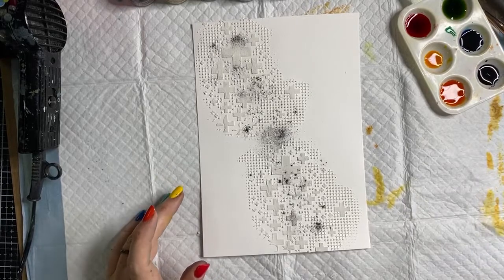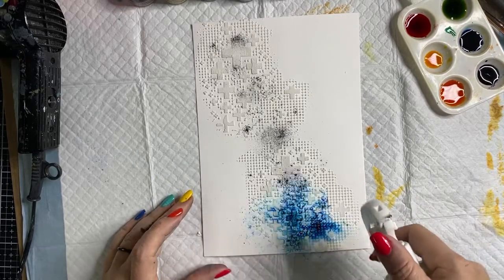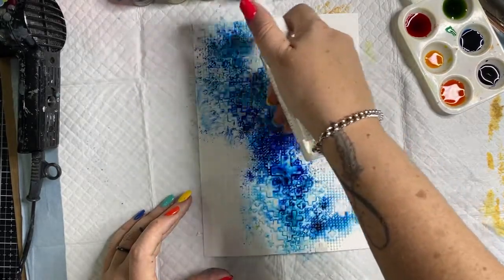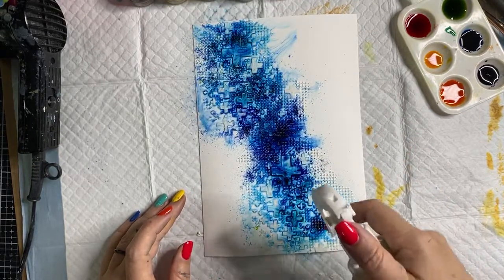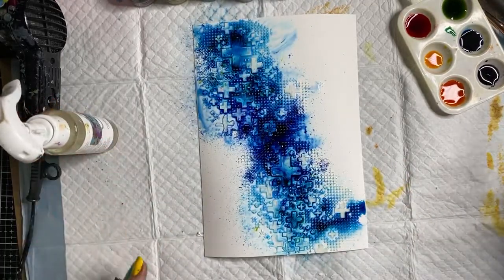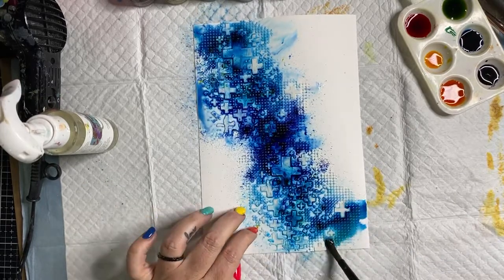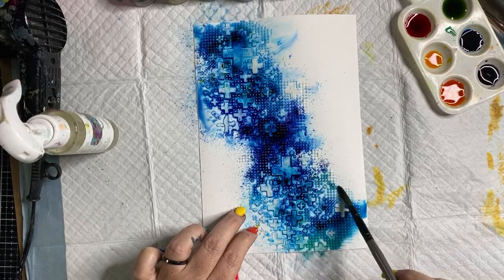I'm going to stick to the area where my texture paste is and not go too heavy — famous last words. Then the lid goes straight back on because it can all go very pear-shaped very quickly. I'm adding just a small amount of the Just Be Kind cobalt, just around the middle. Now activating it — please make sure you don't lean over it and dip your white t-shirt in it, because it has permanency and will go onto your clothes permanently.